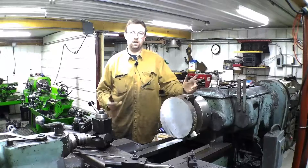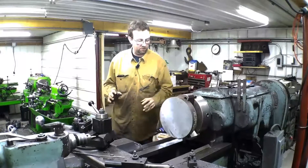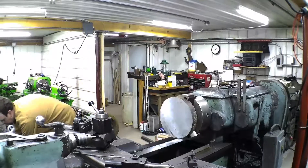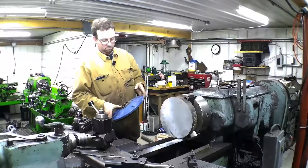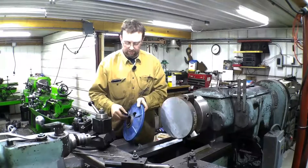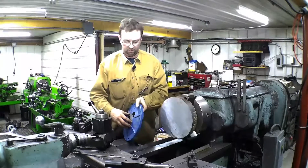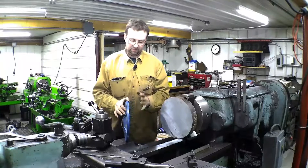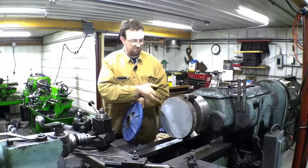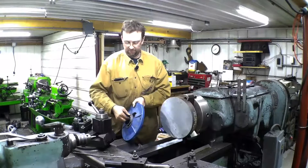Hello! Welcome to Topper Machine. I'm Josh Topper. So I got a fun little one today — well, not really a little one. It is a motor adapter for a C-face motor and it bolts onto a gear case. The problem with these: they are cast and the customer keeps breaking them. So they asked me to make one out of solid. So that's what we're going to do.